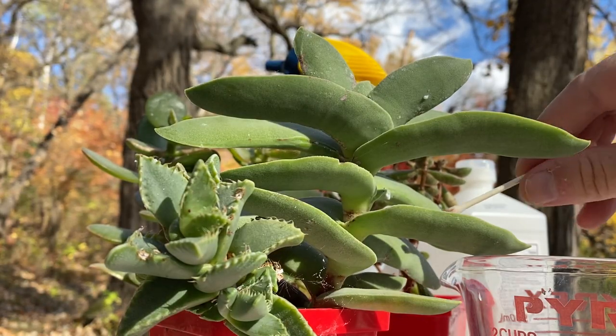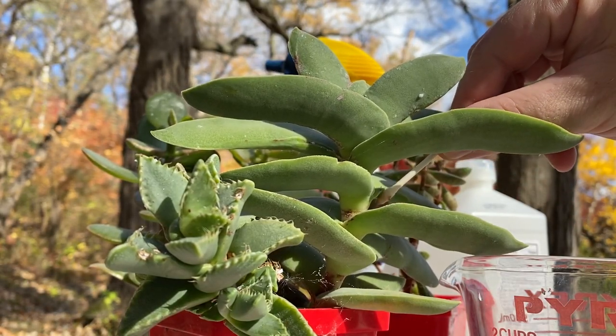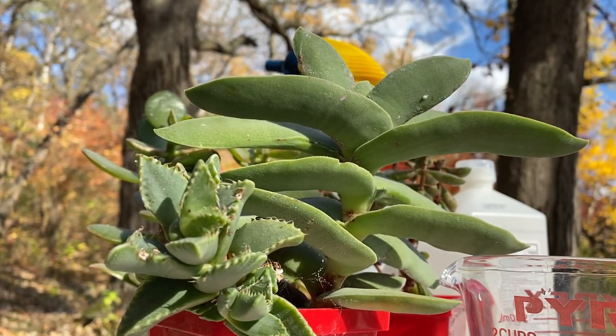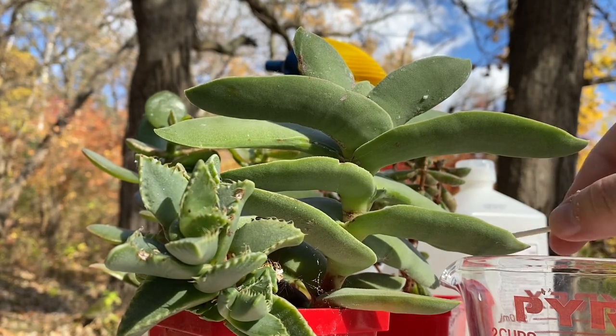These mealy bugs have also spread to the propeller plant right next to it. They're in the same pot, so they were bound to both get infected at the same time.